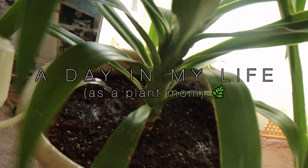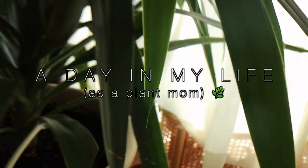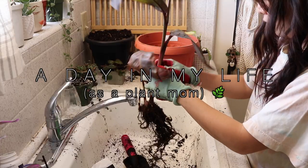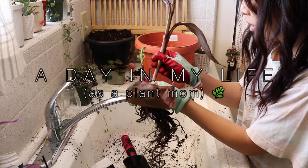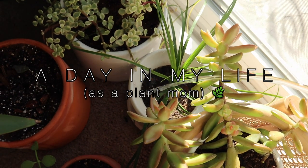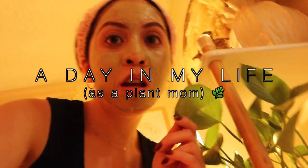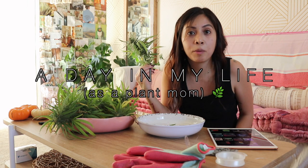Good morning! Here's a little drink for you, because I love you. Can you hear that? That crunch. I cannot wait to smoke this. Some good, good plant lovin'! Please enjoy the music while your party awaits.